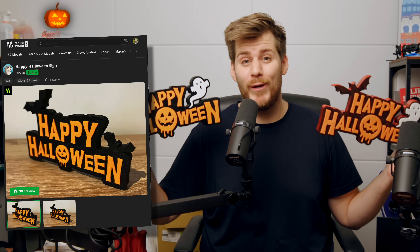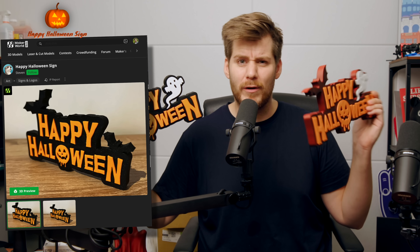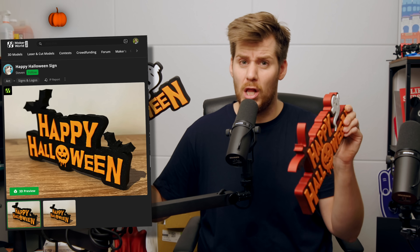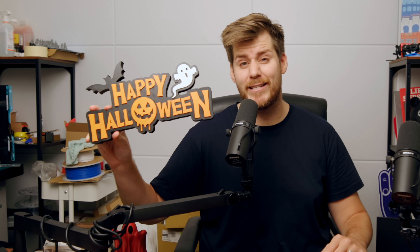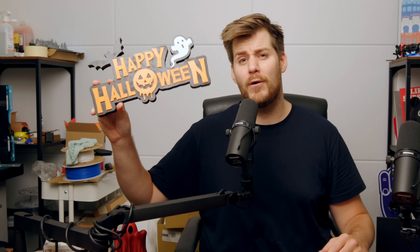The next print is this Happy Halloween sign, which I also tried to print with the jewel color from Sunlu. Honestly, I don't think it turned out that well compared to just pure black, because it looks a little weird that only one side is red. Looking back, I should have also used the glow-in-the-dark filament for the ghost on this sign — I don't know why I didn't think about that, but it could be an absolutely amazing extra detail for your Happy Halloween 2025.